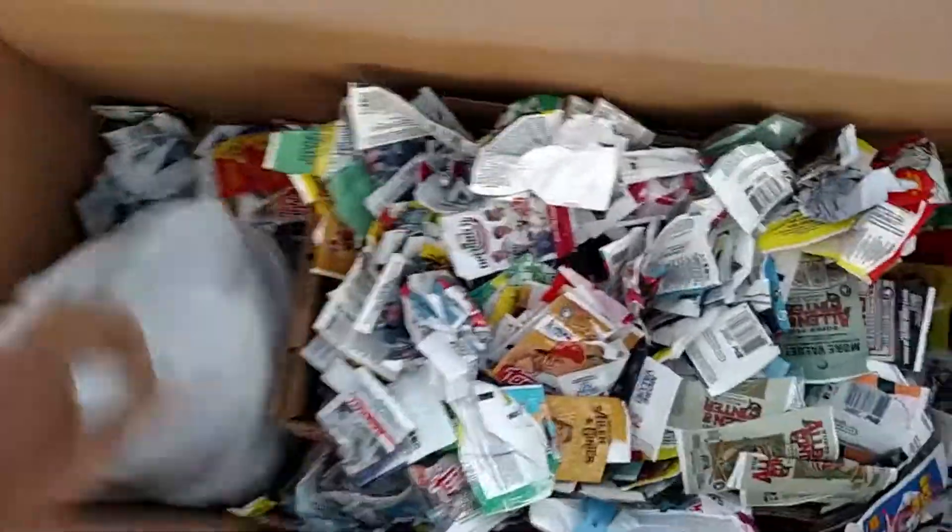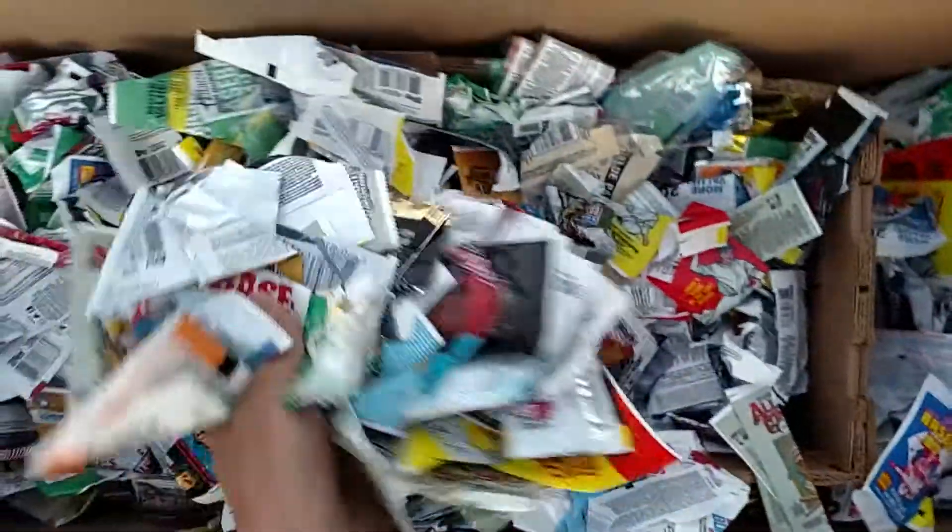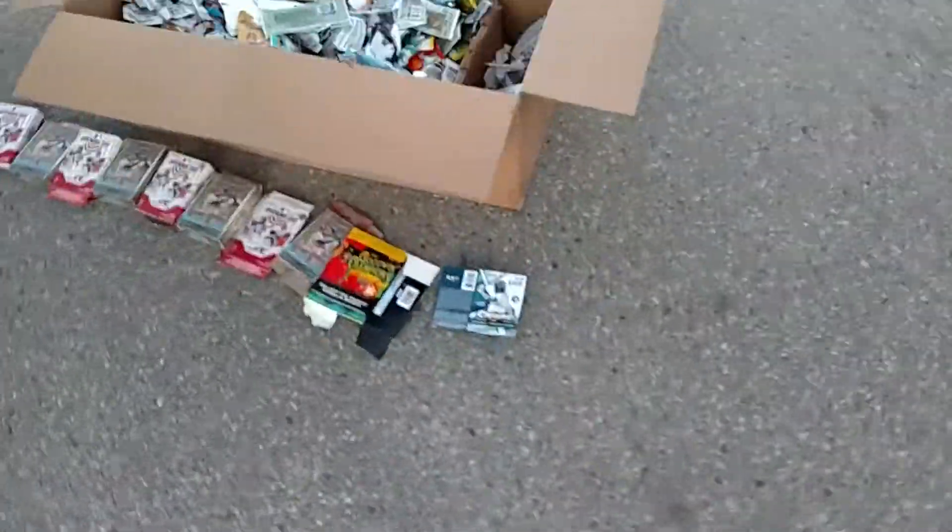I started collecting again in 2017, right at the end of the season, and now part of 2020 has passed by. So I figure it's right around three years, and that's a lot of packs to rip.